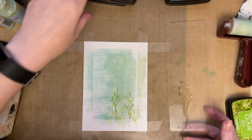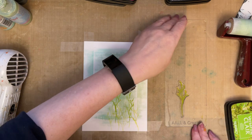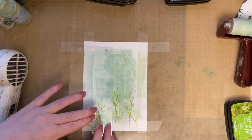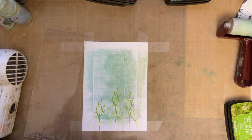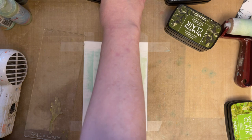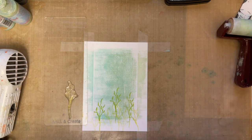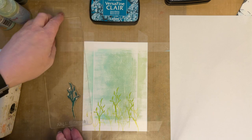Don't stamp everything at the same height because you won't get definition, you won't get depth to draw the eye through the project. I'm just going to add one more at a slightly different angle. It's sometimes better to stand up because you can actually see what you're stamping clearly and can see what you're aiming for. We'll take the grass again and this time we'll use Warm Breeze, but I'm just going to get a scrap of paper to test the color first.